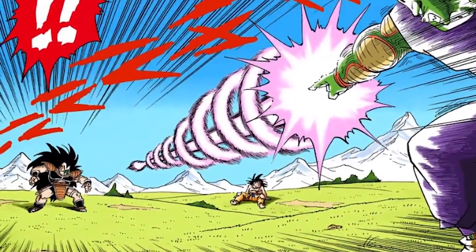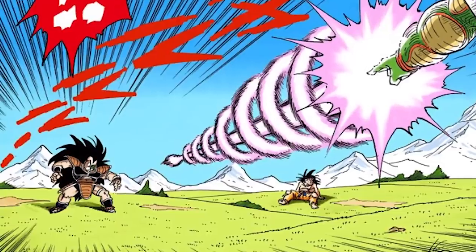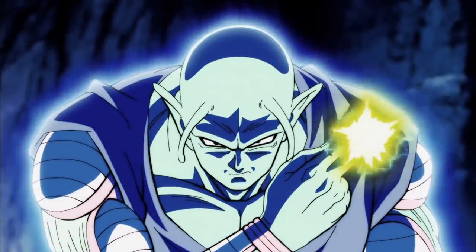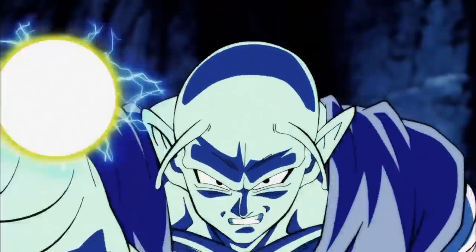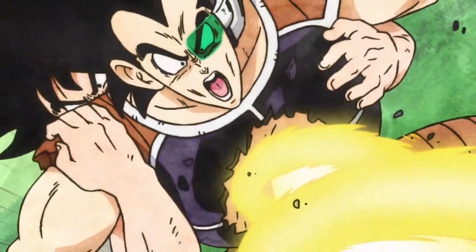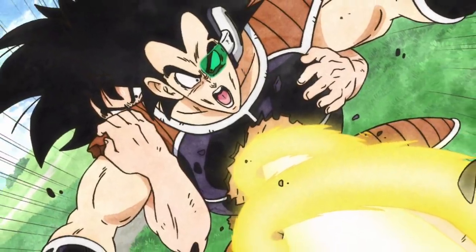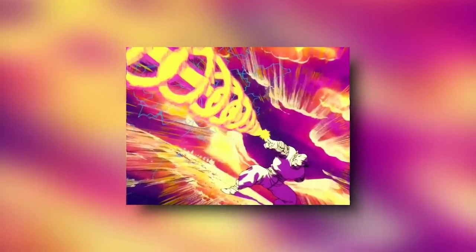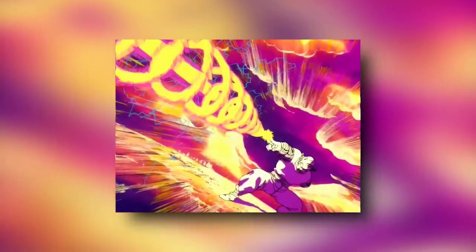This technique is essentially an energy or ki version of a power drill — that's what it is. It's meant to pierce a very small hole in an object and go all the way through. Hence, like through somebody's chest, for example, like what Piccolo does to Goku and Raditz. That's what it's meant to do, but it could also knock out a limb and injure you. Ultimately though, it's meant to kill you.